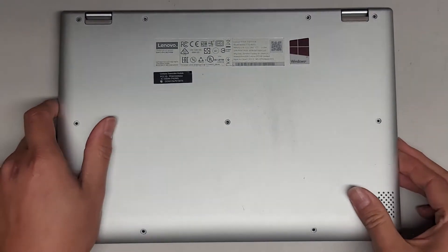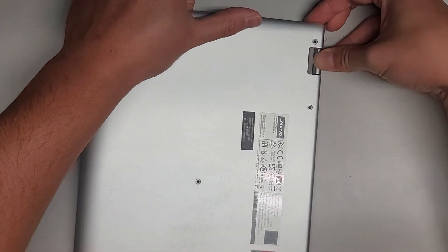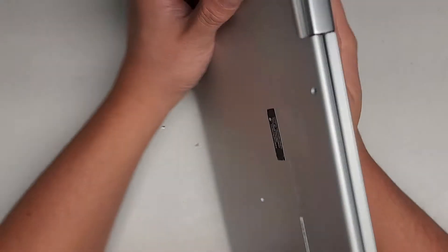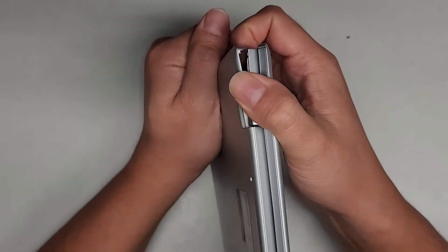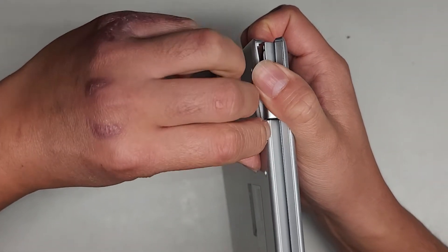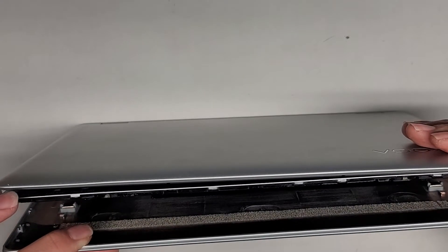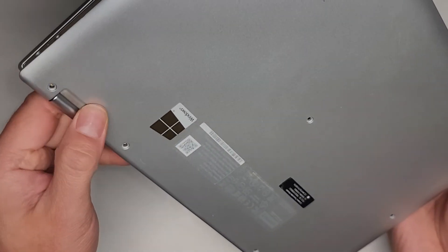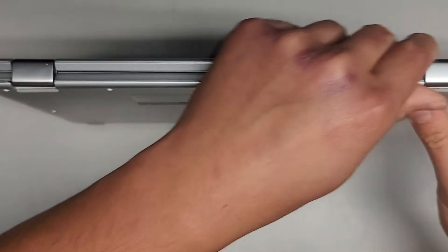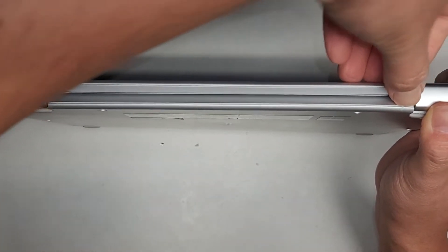Here you can see this is lifting up. The back here is still somewhat stuck. Let's see if we can kind of wiggle this while we kind of pull it up. I'm going to hold it like this and we're going to try and wiggle this. These clips here are super, super strong. That's pretty crazy. Let's take a look inside and see what we can see. Not really much you can do in there. I don't think there's hidden screws here. So we most likely have to just work this edge here.